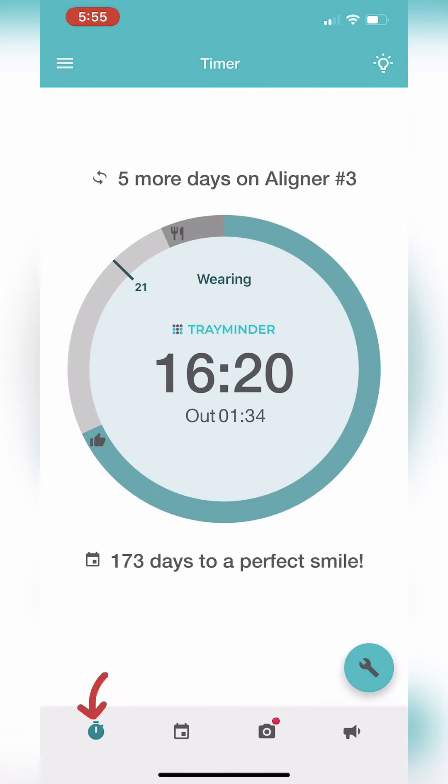The main page is the timer page. The timer helps you to keep track of your wear time each day. The big number is the in-time — it tells you the amount of time you have worn your trays since the beginning of the day. Today I've worn my trays for 16 hours and 20 minutes. The small number below is your out time, which tells you the amount of time you've had your trays out, such as for eating or brushing. Today my trays were out for an hour and 34 minutes.